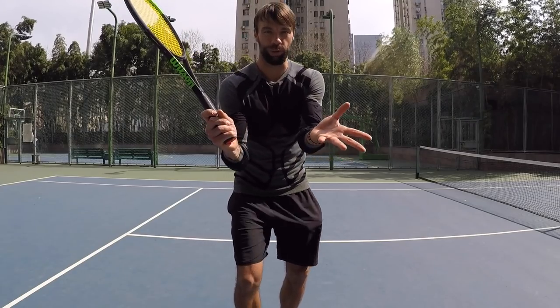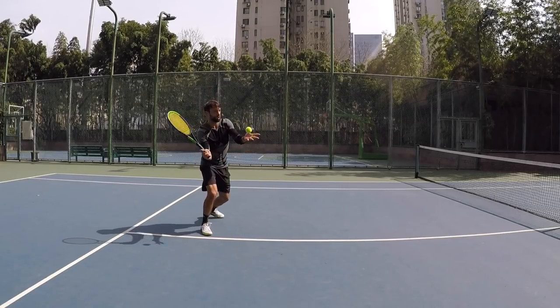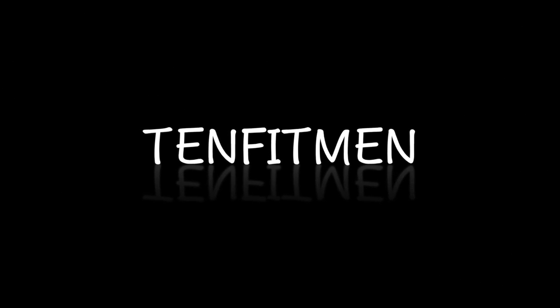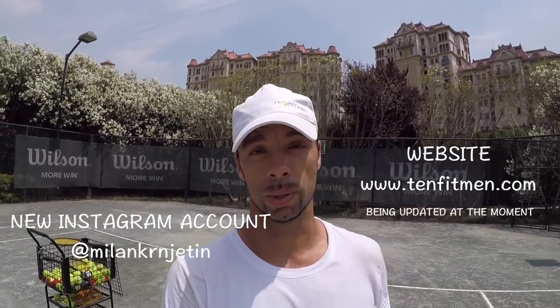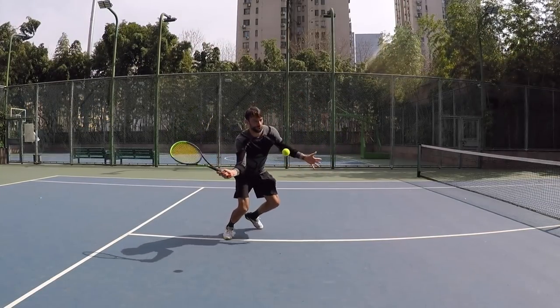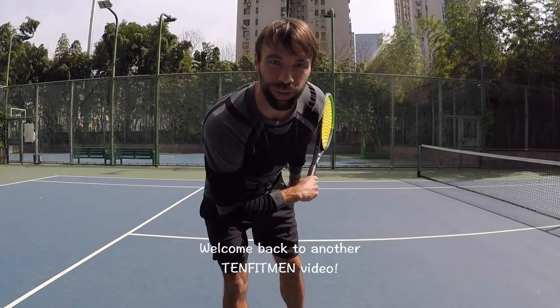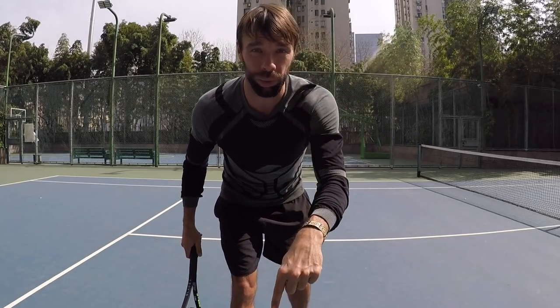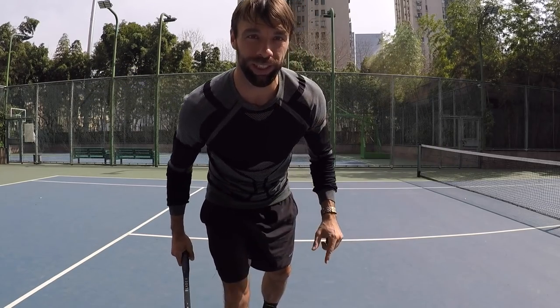Hi everyone! My name is Milan Krnjetin from Serbia. I'm the founder of 10 Fitmen and I'm a professional tennis player and coach. Welcome back to another 10 Fitmen video. Today I'm going to share with you five golden tips for your forehand volley. Let's go!